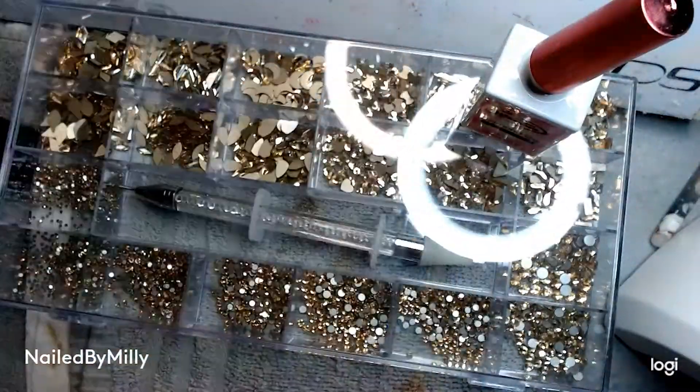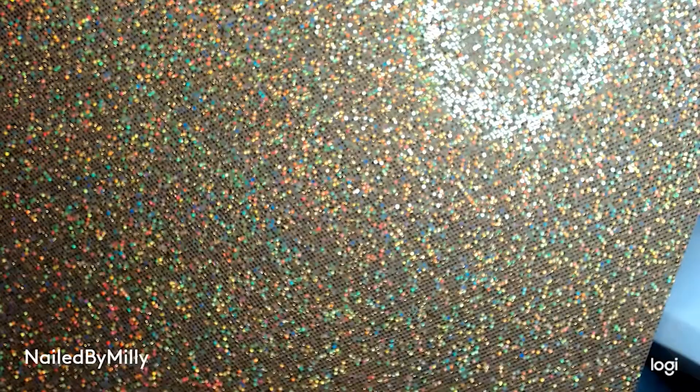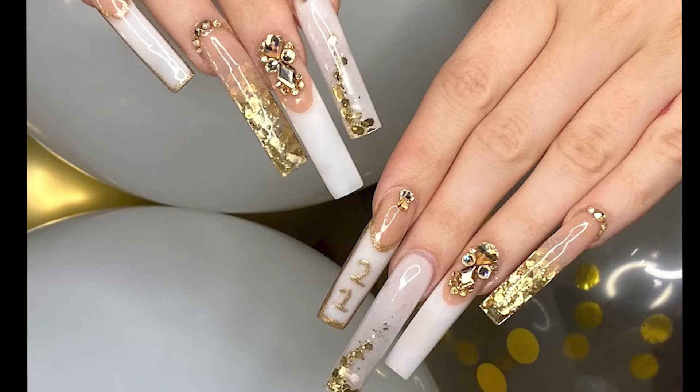Here's what the nails look like after I take them out of the lamp. After this I finished my other hand, did my toes matching my nails, and here's what both of my hands look like together. Thank you guys so much for watching, I hope you guys enjoyed. I love you.